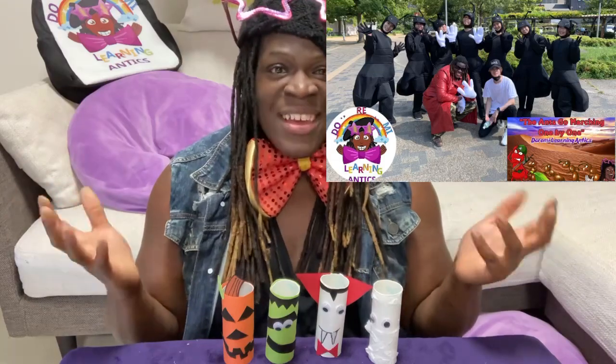Here's a picture of what we did — it's just us in a nice picture on a very beautiful sunny day, right after the video shoot. It was amazing; we had such a great time with amazing dancers. It was truly amazing. Soon it's going to come to you and you can see it right here on Dormi Learning Antics' YouTube channel.